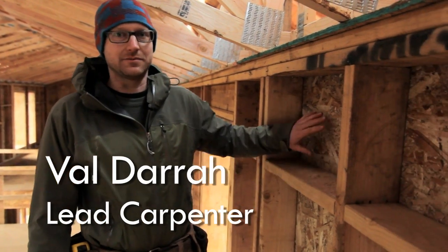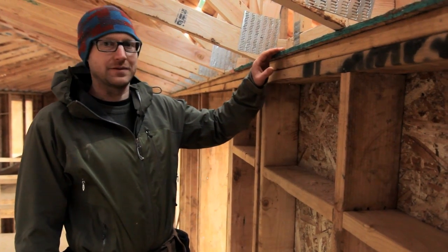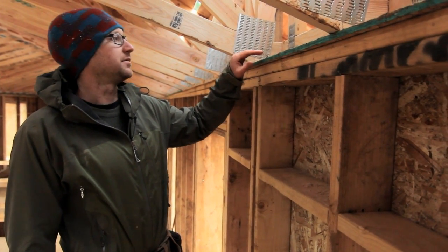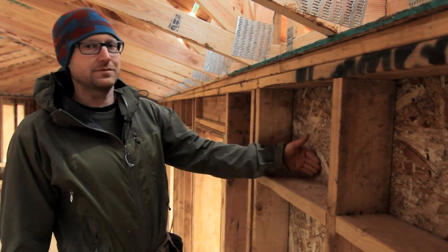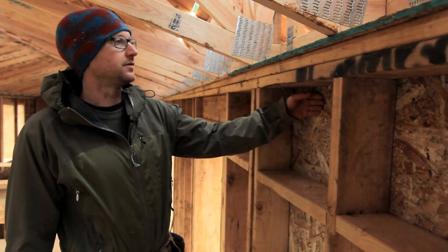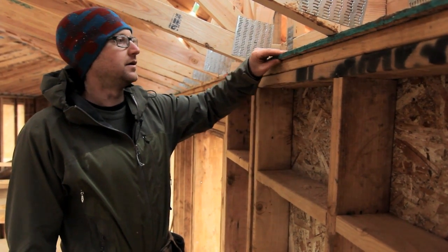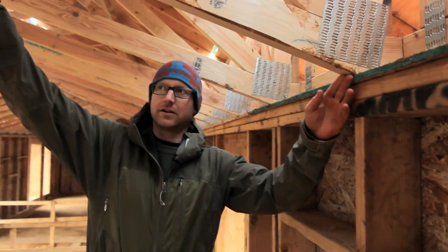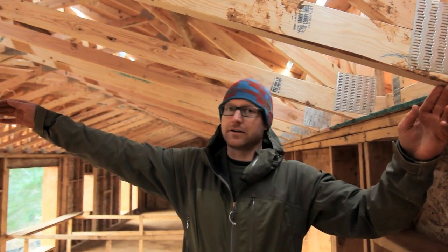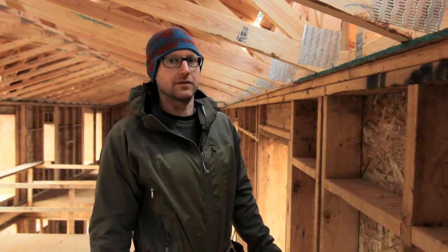In a previous video we mentioned the air barrier and we'll cover that again a little bit from the inside of the house now. In the previous video we took a good look at how the air barrier comes up the exterior of the structural framing and then crosses across the top of our top plates, then ties in to the bottom of the trusses all the way up and back to the other side, creating an uninterrupted envelope around and through the house to control air infiltration.